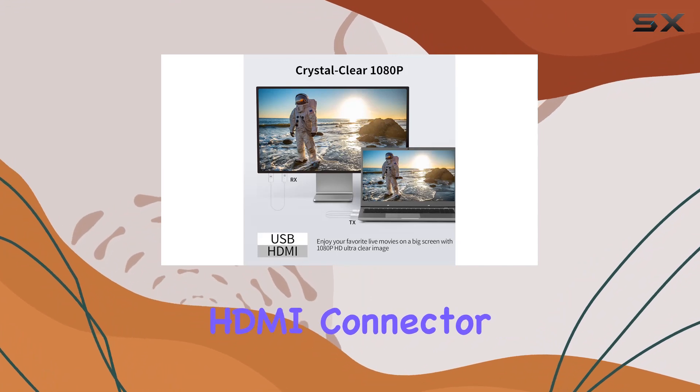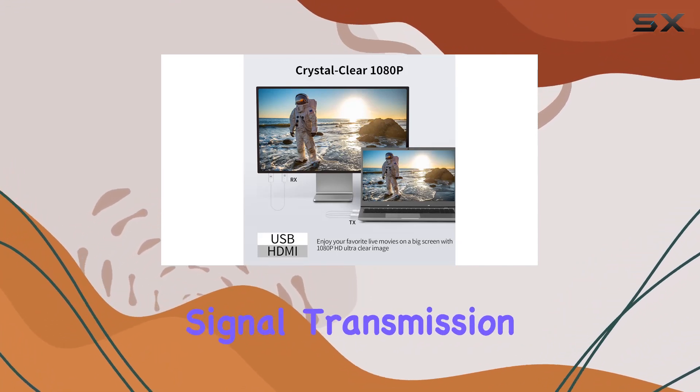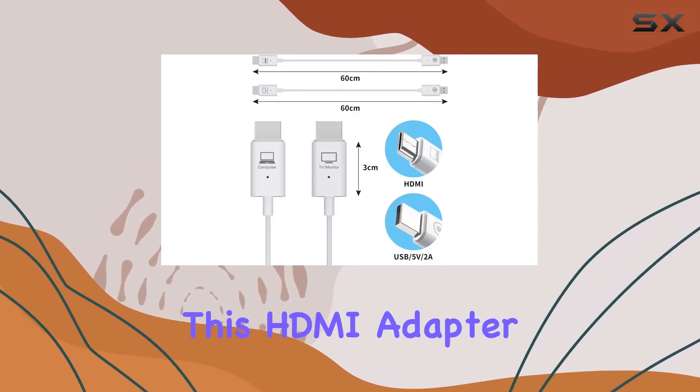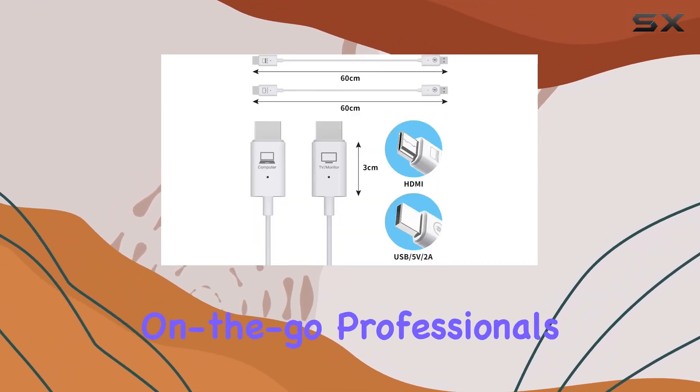The gold-plated HDMI connector ensures optimal signal transmission, and the molded strain relief enhances cable durability. Compact and portable, this HDMI adapter is perfect for on-the-go professionals.